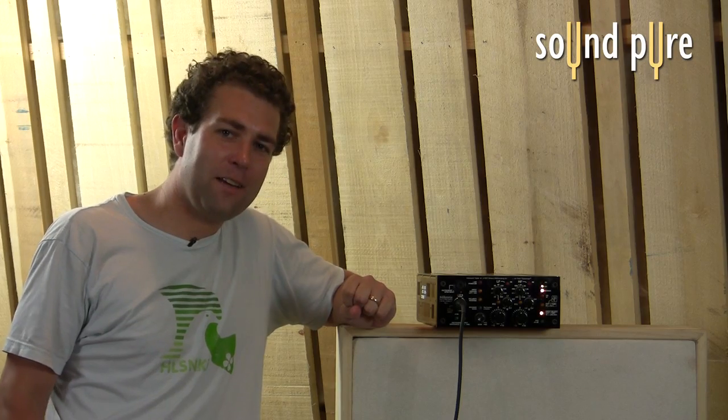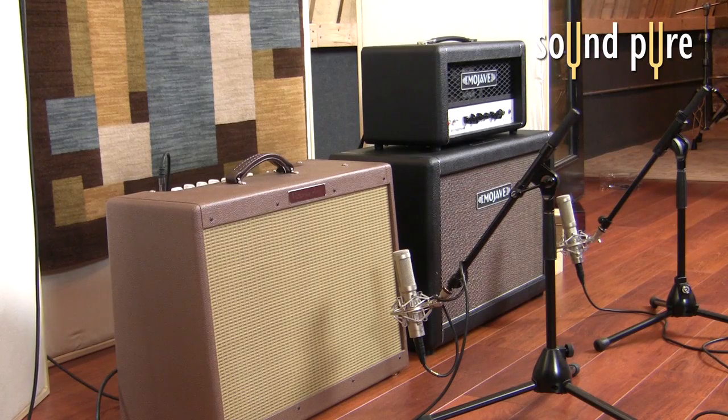We're going to use some of the DI sounds that we just got from the control room using the TD-1. We're going to pass them back out of our Pro Tools system, back through the TD-1 using the reamp outputs and into the amplifiers.